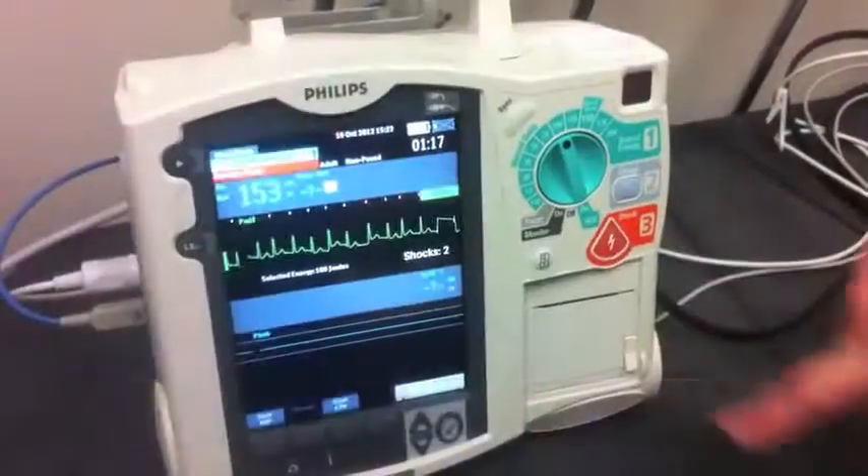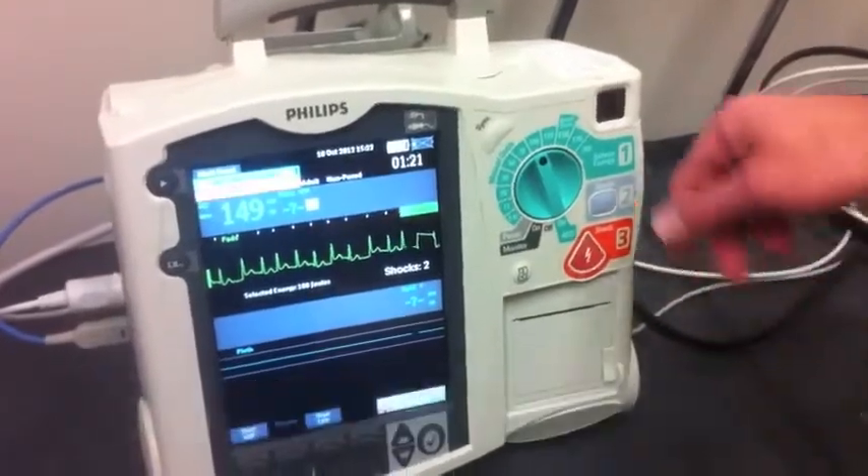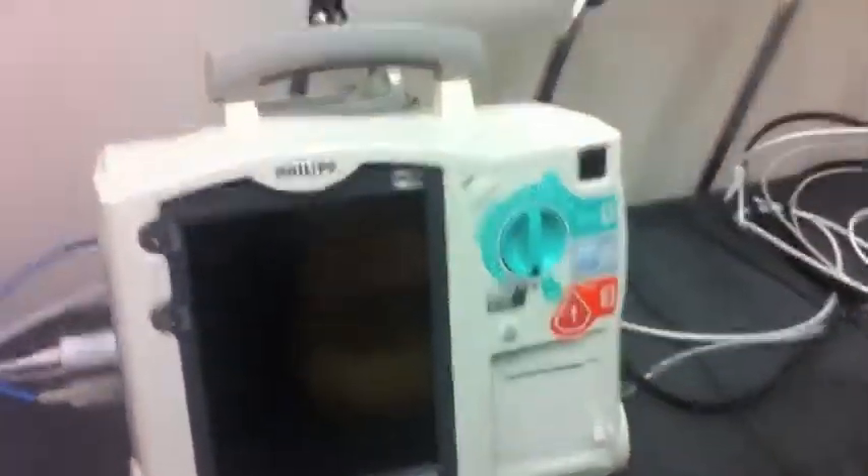Then we're going to deliver the shock. You will have to press and hold the shock button to make sure it shocks. Done.